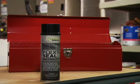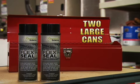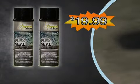But wait, to make this the most amazing offer on television, we're going to double your order and send you two large cans of Flex Seal. Just pay additional processing. That's twice the sealing power for only $19.99. Here's how to order.